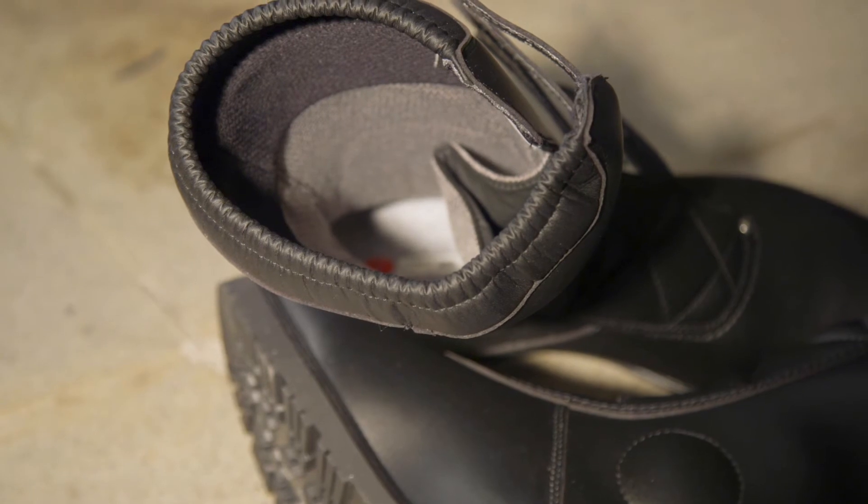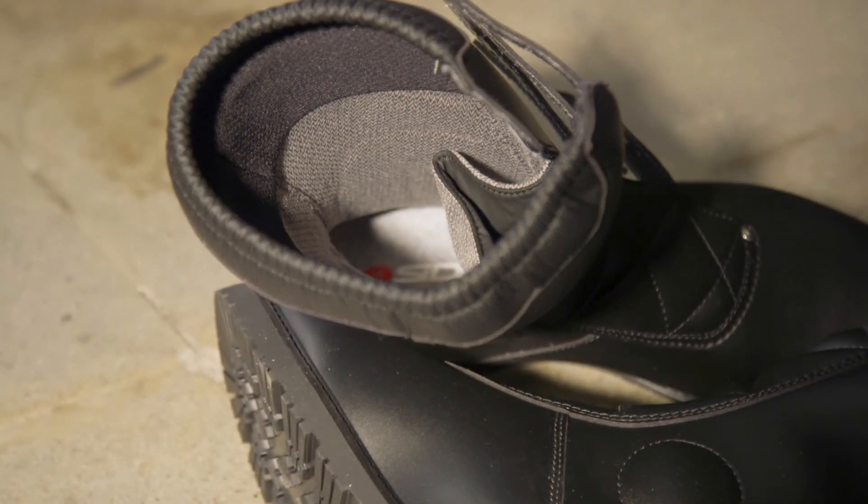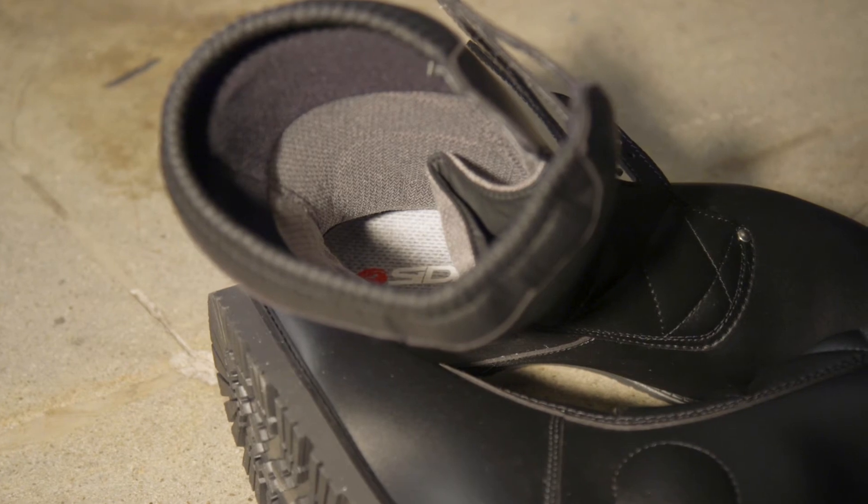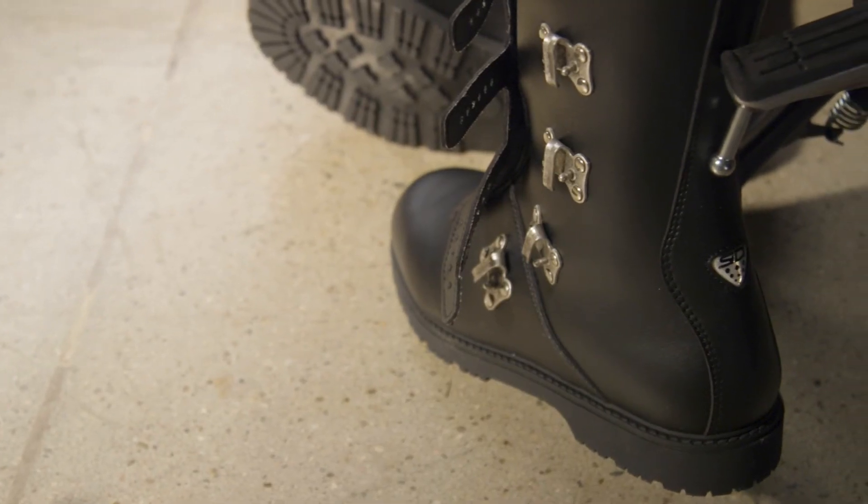Inside is an anti-abrasion cambral lining and Teflon mesh for breathability and comfort. There's internal heel, ankle, and toe protection as well.